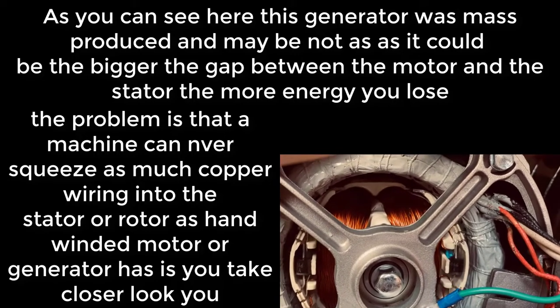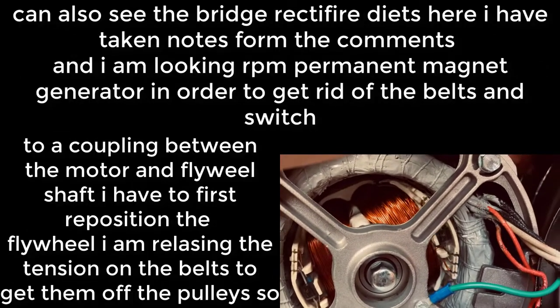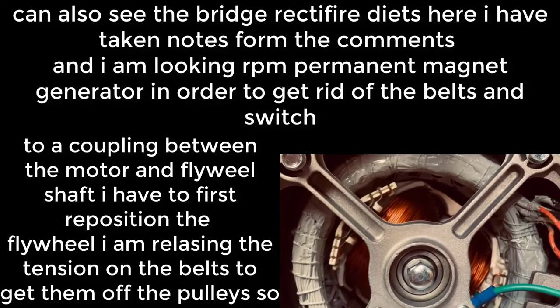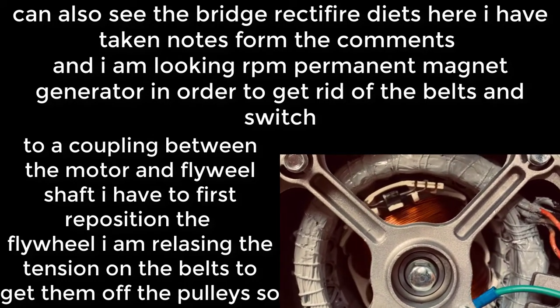If you take a closer look you can also see the bridge rectifier diodes here. I have taken notes from the comments and I am looking for a low RPM permanent magnet generator.